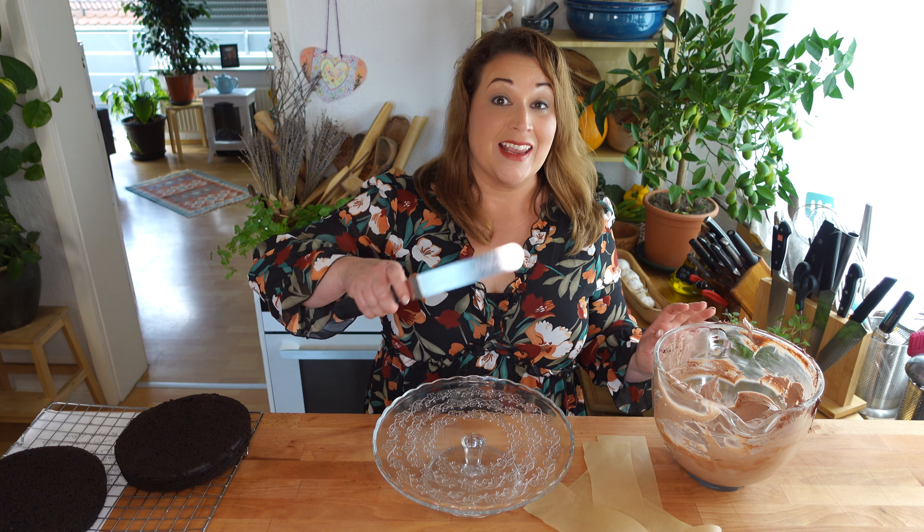Of course, my favorite part of making a layer cake is the stacking and the icing.